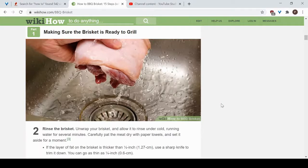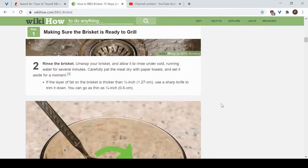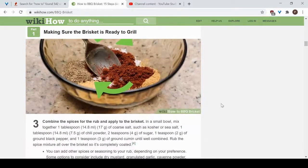Take your brisket out of the packaging and rinse it with cold water for several minutes, then pat it dry with paper towels. If you bought a brisket with a fat layer thicker than half an inch, you can use a sharp knife to trim it down. You can go as low as about a quarter inch of fat — you don't want to go any less than that so that it cooks correctly.